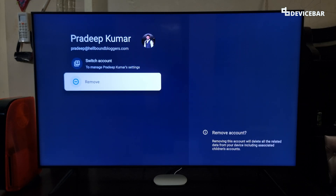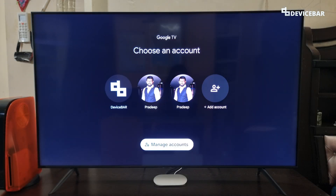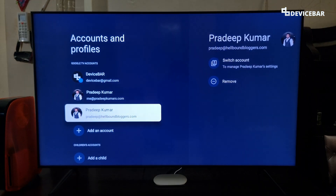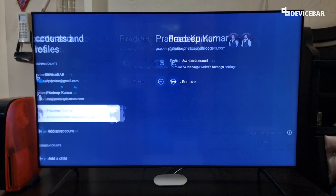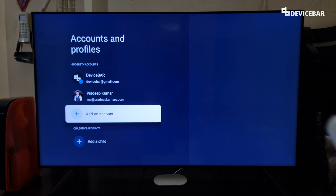We can also go to this section by selecting the profile icon and choosing the Manage Accounts option. Now we can choose the account which we want to remove. Just confirm all the prompts and select Remove, and we will get the signed out confirmation. And it will be gone. That's all.